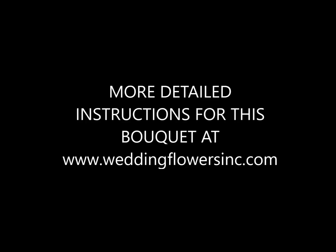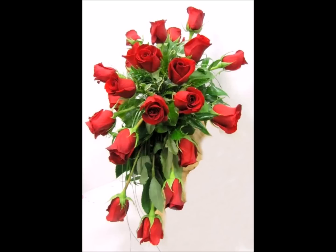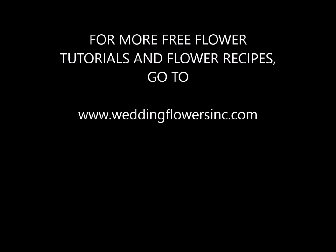If you'd like to read the more detailed instructions for this bouquet, you can find it in the link below at WeddingFlowersInc.com. You'll also find many other flower tutorials as well for bouquets, corsages, boutonnieres, centerpieces, and reception decor. Please check out all of my designs — you'll find them again at WeddingFlowersInc.com. Thank you.